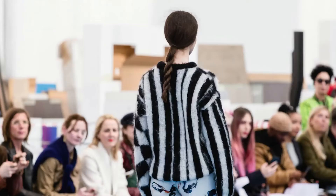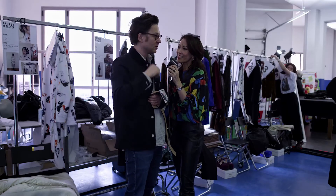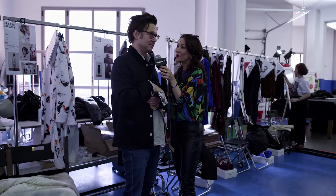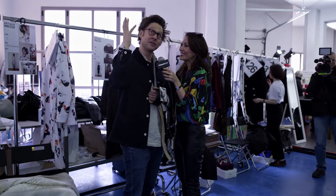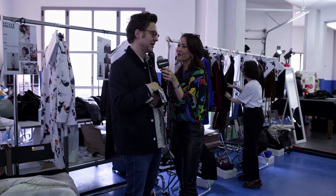So what would you say, if there's one word to describe the Arbesser collection in Milan this season, what would be that one word? I would call it — it's two words — I would call it 'Milanese friendship.' My friends in Milan, it's about the love that the city has given me and the inspiration that the city has given me. So it's a Milanese friendship.